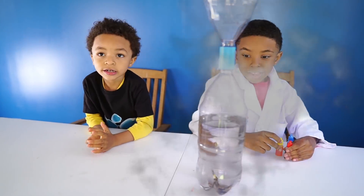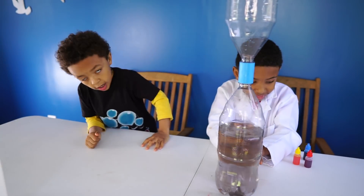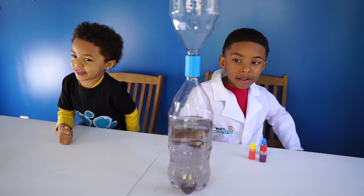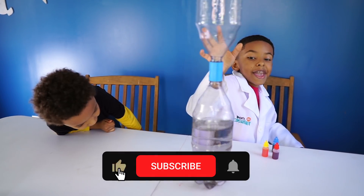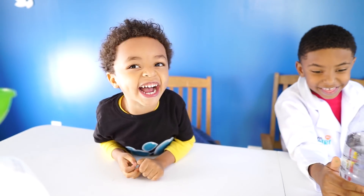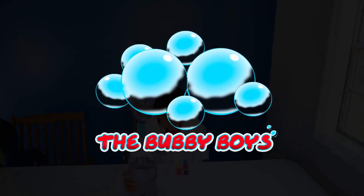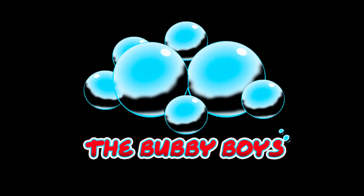Okay guys, so what did you think of the Tornado in a Bottle experiment? It was great! You guys had a good time — one thousand of them! Thank you to everybody for watching another episode of Bubby Boy Science! We'll see you guys next time on another episode! Bye! Oh no, my shoes are going off! His shoes have been sucked off by the tornado! Run for your life Ari! Thank you for watching another episode of the Bubby Boys. Make sure to like and subscribe if you enjoy the videos — we put out videos every week. See you next time! Bye!